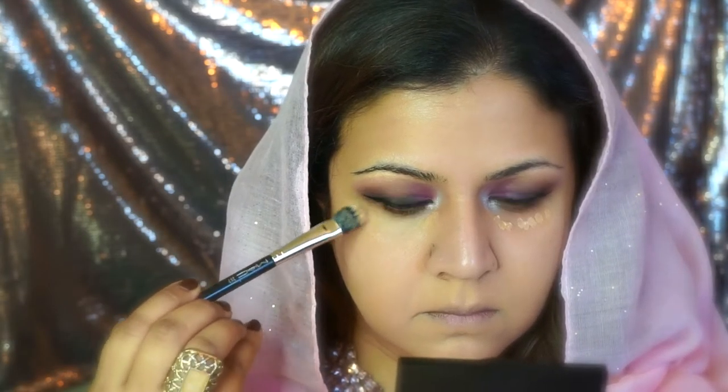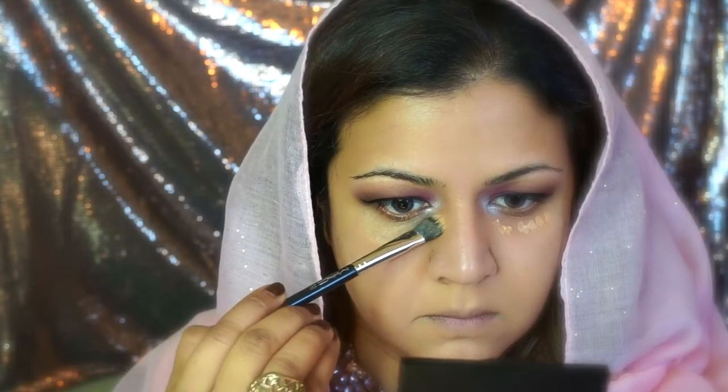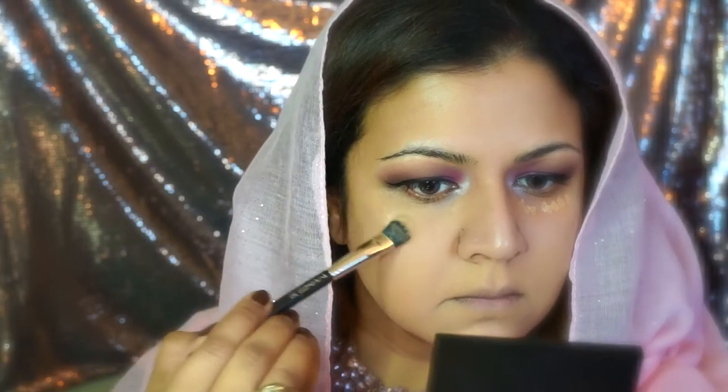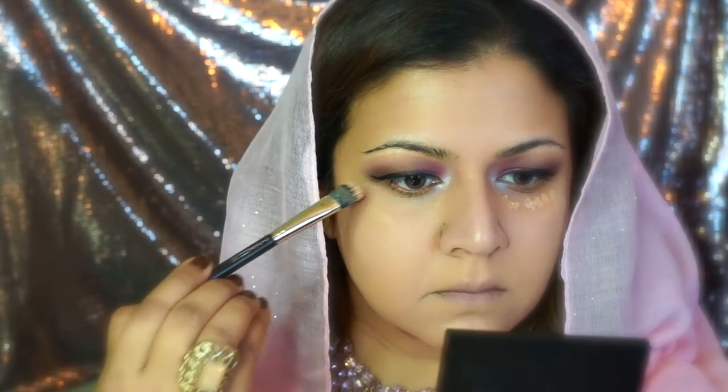I also take this foundation under my eye area so it works as a concealer, because it has great coverage and it is slightly peach-toned.